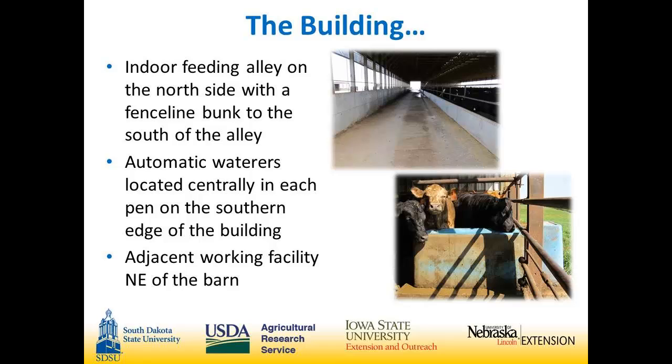The feed alley is on the north. There's a curtain on the north side — we'll talk about that a little bit later. The water tanks are one per pen, located in the middle of each pen, and the water line has to run up alongside the south wall of the pit and then up through the curbing into the water tank. The working facility is completely separate from this building.